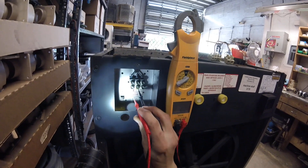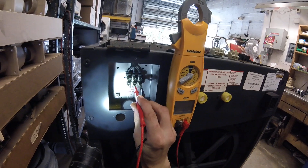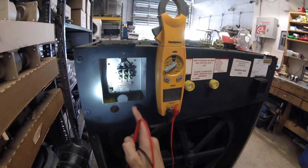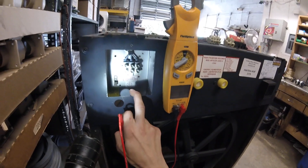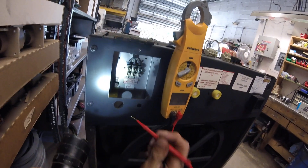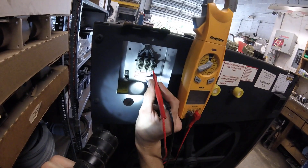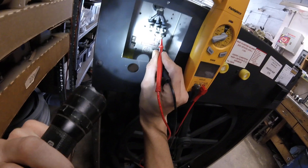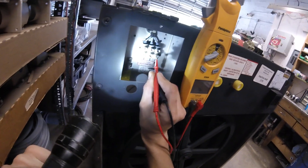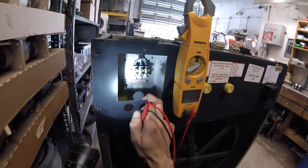When you read across L1 and L2, you should be getting 220. Same with L2 to L3. So individual legs to ground: 120. Legs jumped across should be 220. If you have one leg that by itself you're reading 220 when you jump it to ground, you might be running a phase generator. Instead of getting your third phase from the power company in that case, just make sure that your 220 leg is on L3, not on L1 or L2.